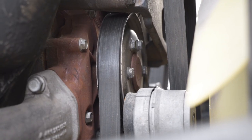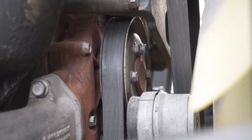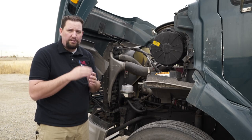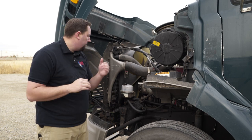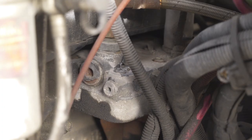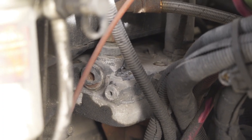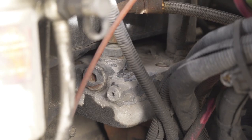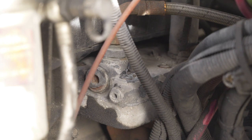Check the water pump — if it's belt driven, make sure the belt is securely fastened; if gear driven, just look for leaks. On this one it's belt driven, so we check for leaks and make sure it's securely fastened. Also check the air compressor to make sure it's securely fastened, all hoses coming to and from it are securely fastened, no leaks, no cracks in the hoses, and no missing hoses.